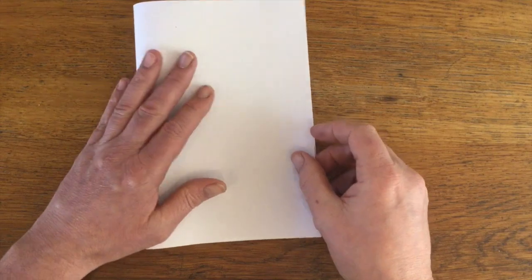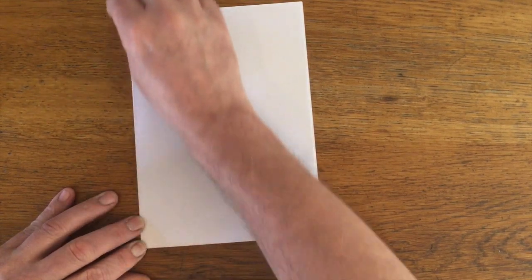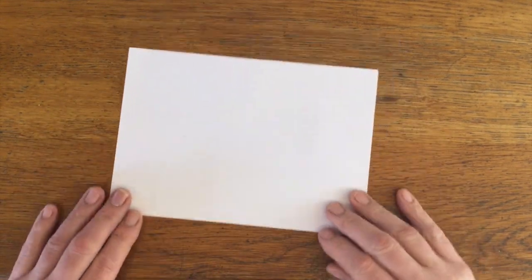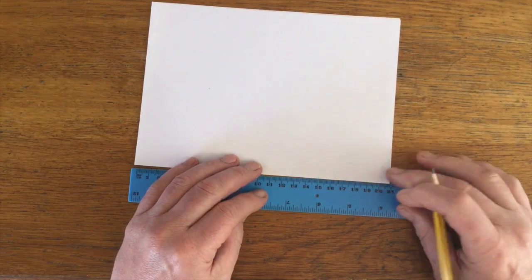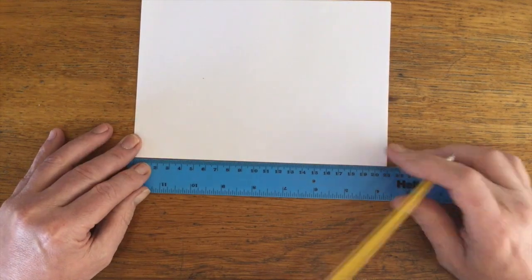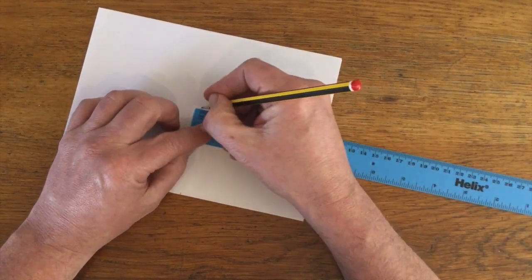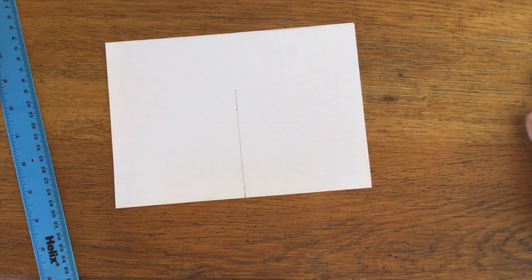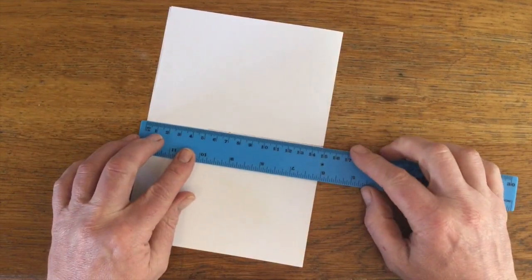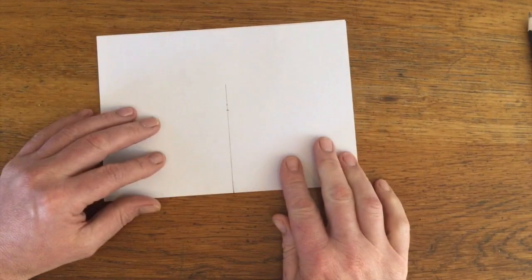We're going to start off, as always with any piece like this, by folding the paper in half. It's important we get the middles of all these sections as we work out. You can measure — we've got 210mm here, so the middle is going to be 105. Do two dots and draw yourself a line, then split this in half, which is 15, and 7.5 on this bit here.